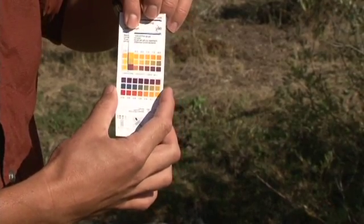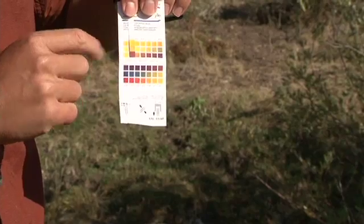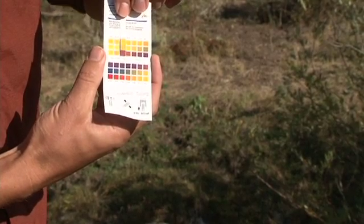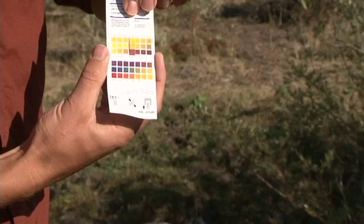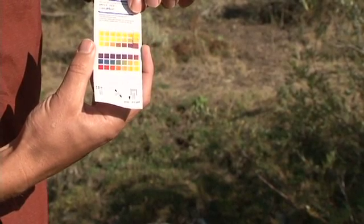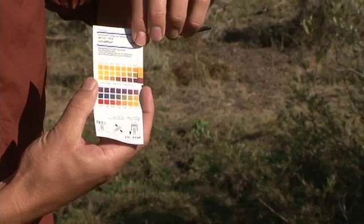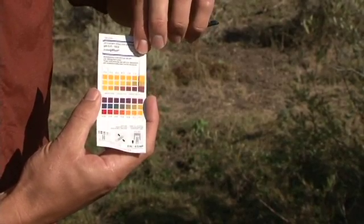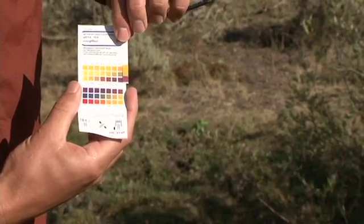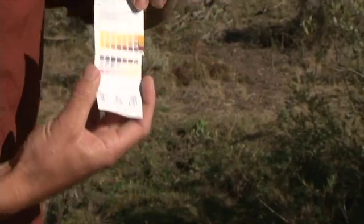The next step is to compare the test pH strip to the known colors. You're going to compare all three colors. This one is for a pH of 5 — you can move it along as it goes up in half-unit increments, and you want to find the one that matches most closely all three colors. You want to look at an even lighting source, either all shade or all sun. I would say this one most closely matches with a pH of 8. So this is what I would record on my data sheet: pH 8.0. This is in our healthy range.